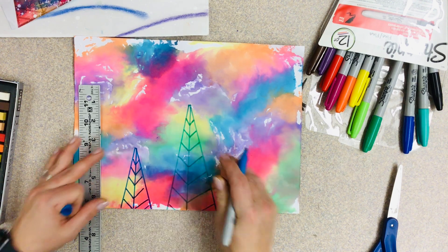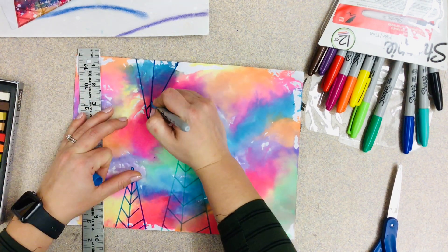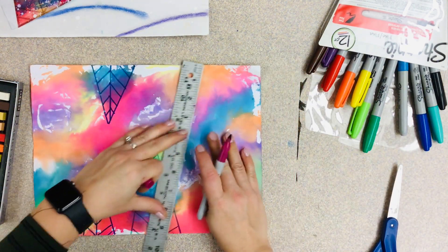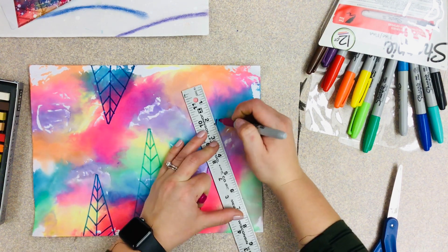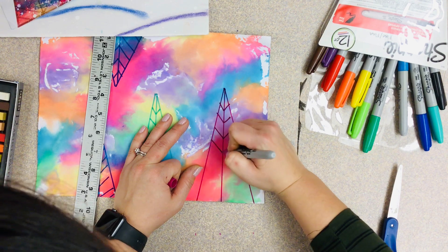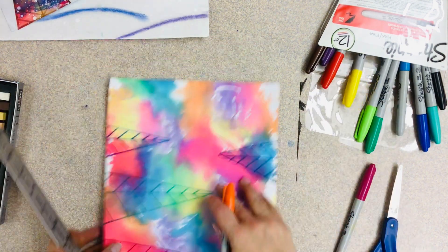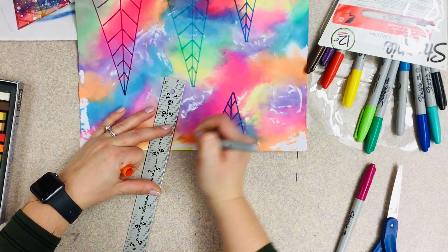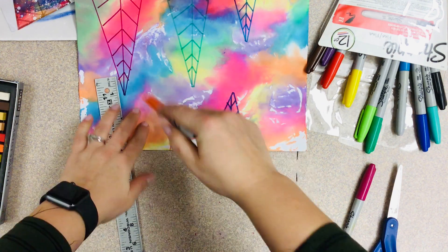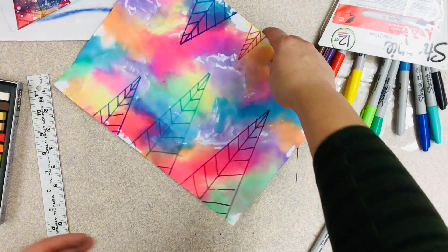Think about the fact that these trees are going on your background, so you don't want them super huge. Try to use your space wisely — you don't want your first two trees so gigantic that you have no room for others. I'm trying to get those tall skinny ones and a little wide one too, plus a little baby one. If there are parts of your rainbow paper you like the colors of better, you can totally use those areas. If you don't like the way a spot turned out, don't use that area. Alright guys, I'm gonna leave it there since the announcements are on — bye guys!